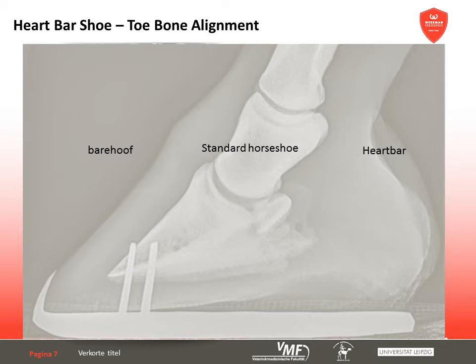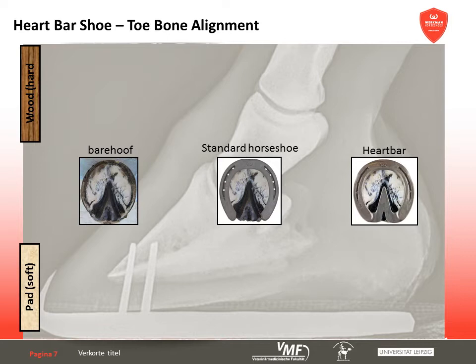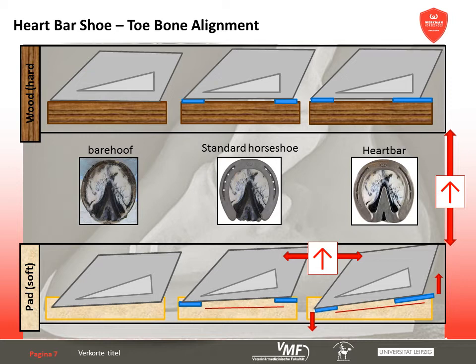The dorsopalmar alignment of the coffin bone is heavily influenced by a heart-bar shoe. The barefoot situation as well as the usage of standard horseshoes serve as a comparison. Every radiograph examination was carried out on a firm wooden block and a block with soft padding. Usage of the firm X-Ray block shows no differences between unshod, standard shoe and heart-bar shoe as only the surface is modified. However, if sinking into the ground is possible, we discover that the palmar angle of the coffin bone increases compared to barefoot or standard shoe. The tiptoe sinks in deeper while the posterior part of the hoof can't sink into the ground as much because of the palmar support. Therefore, the coffin bone's angle is steeper in relation to firm ground as well as in comparison to a standard shoe on soft ground. This relieves the deep digital flexor tendon and the podotrochlear apparatus on soft ground.